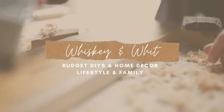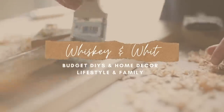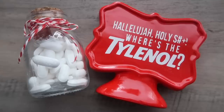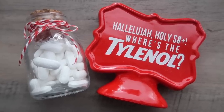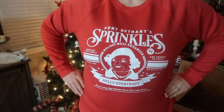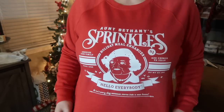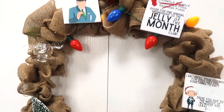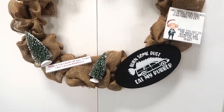Hey friends, welcome back to Whiskey and Whit. I'm Whitney and today's video is going to be one of my favorites. I have done one of these for the past two years. This will be my third and it is Christmas vacation inspired DIYs, so stay tuned. National Lampoon's Christmas Vacation is my absolute favorite Christmas movie and each year I've made a couple DIY pieces to put around the house. I will link any cut files I use down below and let's get into the Christmas festive season.